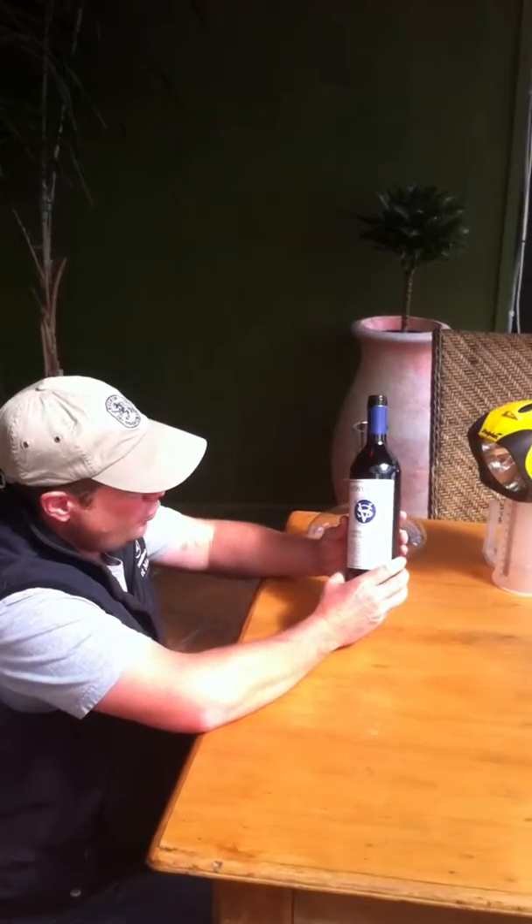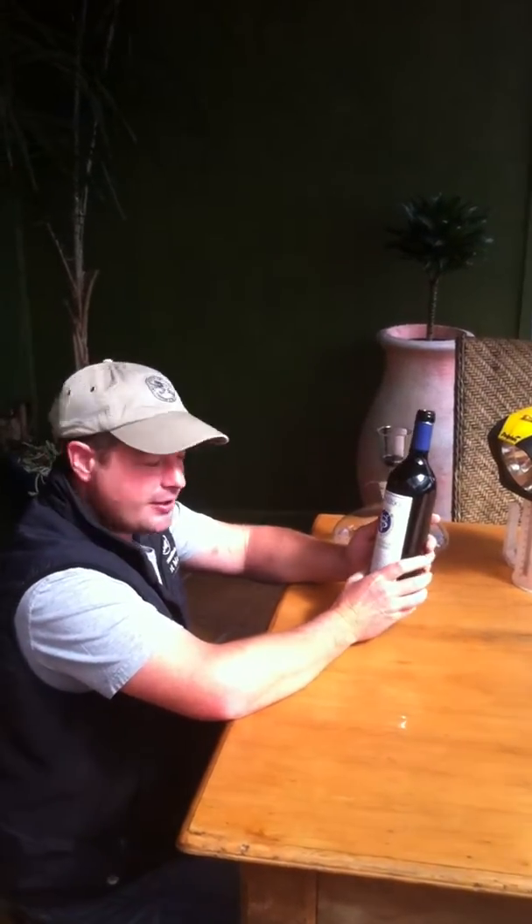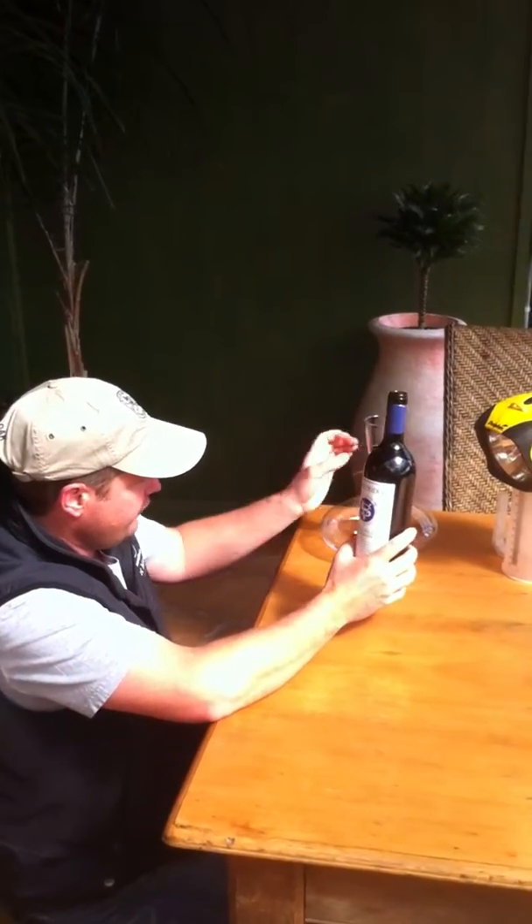Hi Stoner Ridge followers, today we're decanting some wines for one of our loyalty clients who's coming in for his 60th birthday. This is a wine out of his cellar — it's a 1999 Stoner Ridge La Rose, looking fantastic.